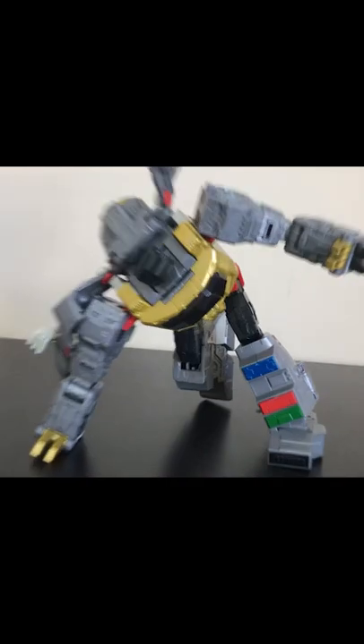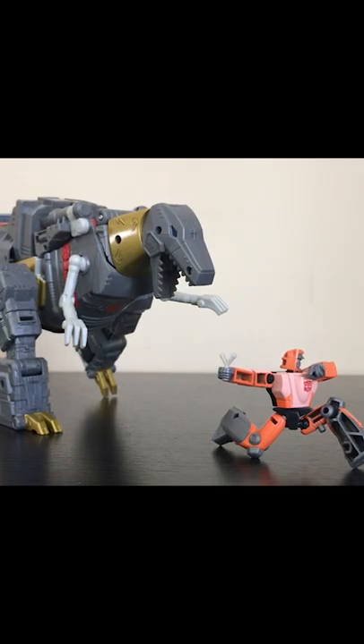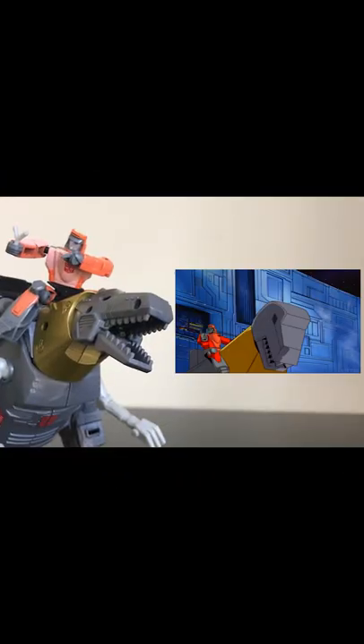A very fun and cartoon-esque transformation results in his Tyrannosaurus Rex mode. Honestly though, not as cool as I wanted it to be. I mean, he's still cool, but instead of a ferocious predator he looks kind of cute. His blaster can be stored on his back, and Wheelie can ride on his back to recreate the scene when they crash the Quintesson courtroom.